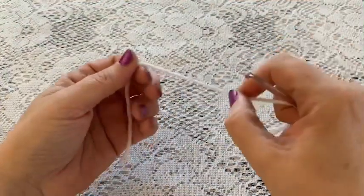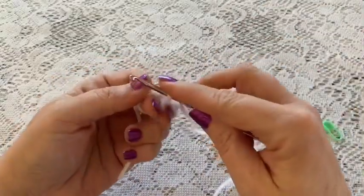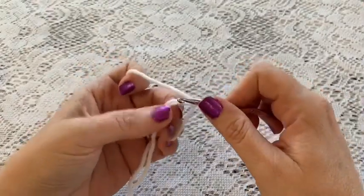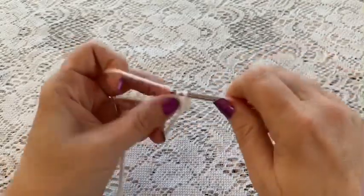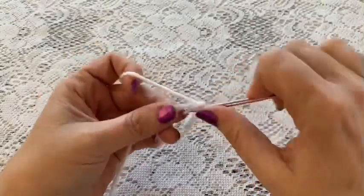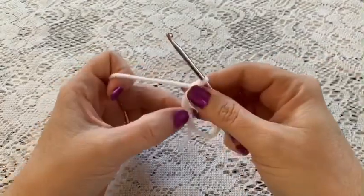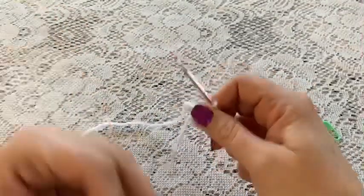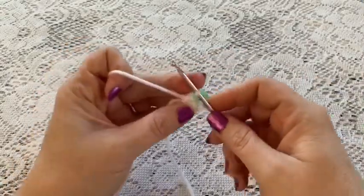For the arms, begin with a magic circle — wrap the yarn around your fingers, reach through, bring up your loop, and chain one to secure. For round one, do six single crochet into that magic circle. Grab the tail, give it a pull, and place your stitch marker. At this point you should have six stitches.